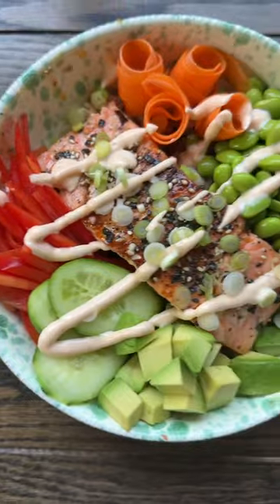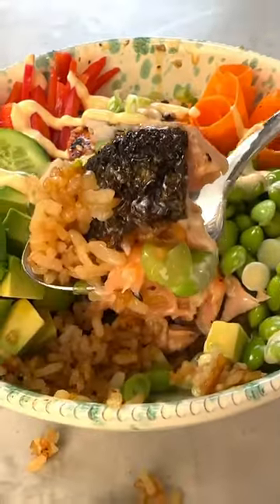Crispy salmon skin and crispy rice take your salmon bowl to the next level. And I'm telling you, the skin is the best part.